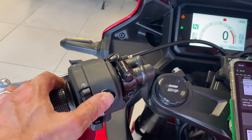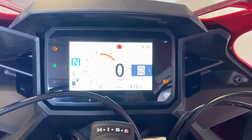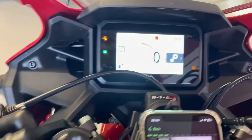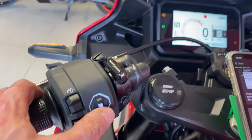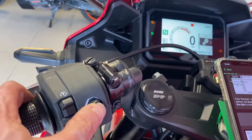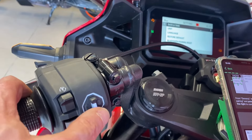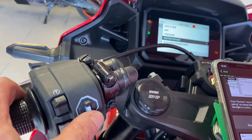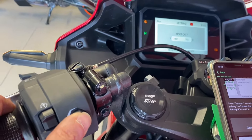Push the joystick right and it brings up your information box. Go down to the little settings icon, then down to general, Bluetooth pair and reset, and then it's a hard right because it's two arrows.